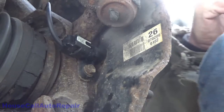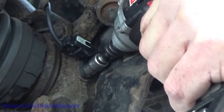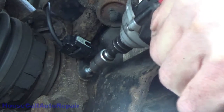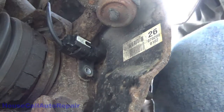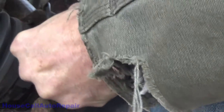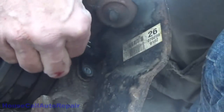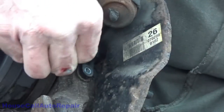While we probably will not be able to get the sensor out, we're going to make an attempt to do so. That's a good sign — that bolt came out nice and easy, and it's anti-seized, which is also good. I feel a little bit of wiggle — it might actually come out. We got a little bit of movement in it.